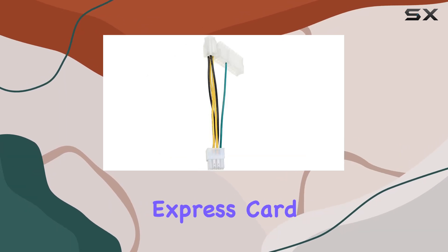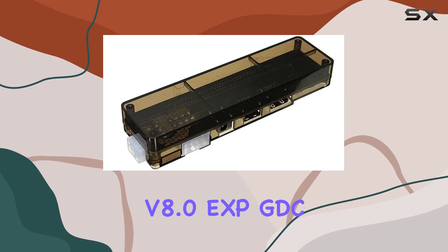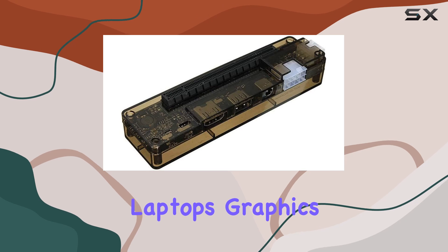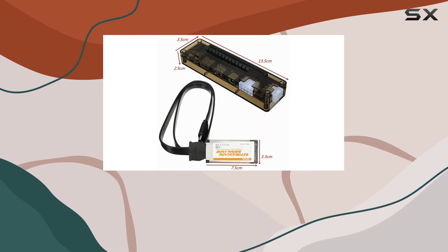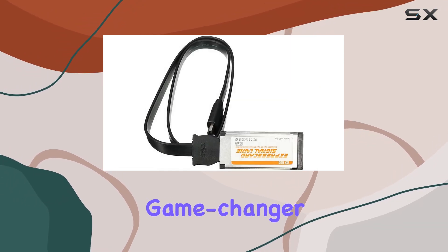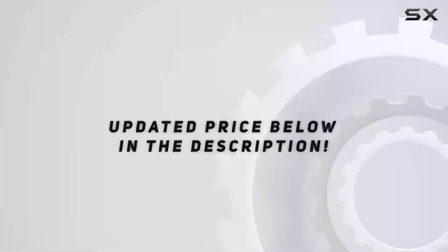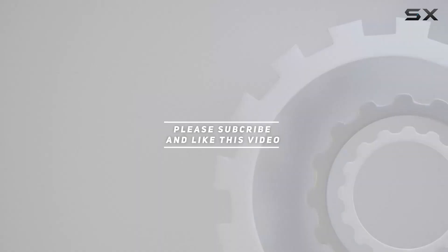In conclusion, the ExpressCard Mini PCIe Version 8.0 EXP GDC Beast offers a convenient and effective solution for upgrading your laptop's graphics performance. With easy setup, broad compatibility, and noticeable improvements in gaming and productivity tasks, it's a game changer for laptop enthusiasts seeking a graphics boost. Check out the video description for the updated price, and thank you for watching.